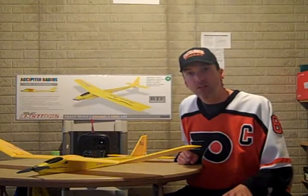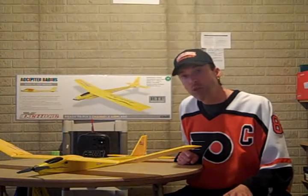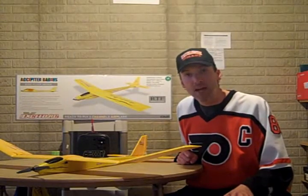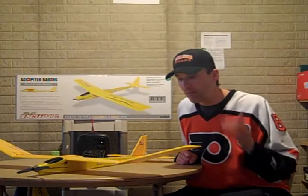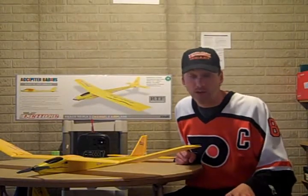I'm going to be talking about gliders, jets, planes, helicopters — whatever I buy, I'm going to review it, tell you the specs of it, what I think about it, and basically give you a review of whether I like it or not.